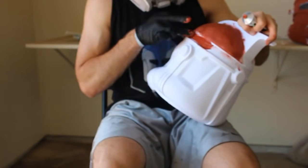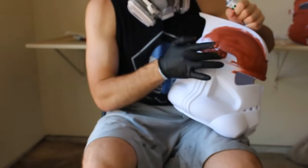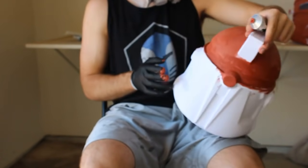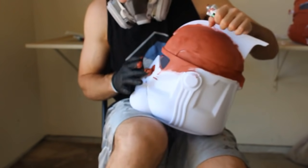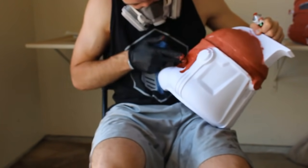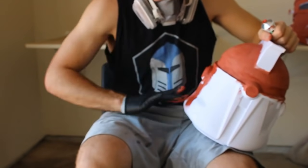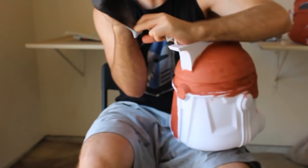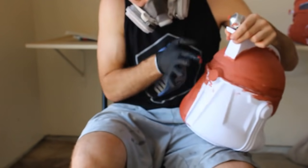We're using Bondo to fill in the very tiny 3D printer lines since if we tried to paint it now it wouldn't look good — it's not a completely smooth surface. The Bondo will give us that smooth surface. We're going to cover the entire helmet in it. Fortunately it's pretty cheap — you can cover an entire helmet with about a full tube for only around three dollars, found in the automotive section of most large stores. Be sure to wear gloves and a respirator since it's smelly, and do this in a well-ventilated area.